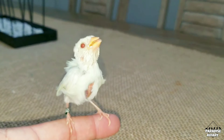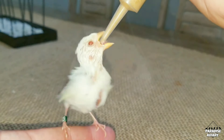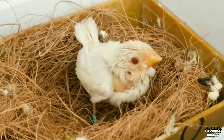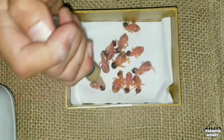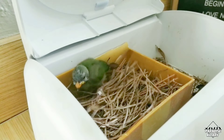Question number four is: how often do you have to feed them? This depends on the species. For smaller birds like finches, the parents — whether in the wild or in captivity — will feed their chicks every 40 minutes to an hour, and that's what I do when hand feeding. Question number five is: do you have to feed them at night? The answer is no.